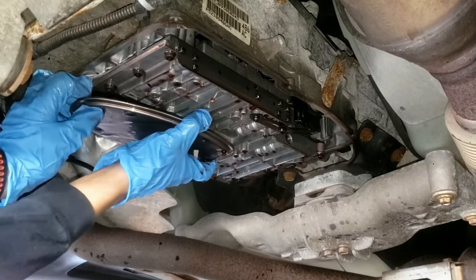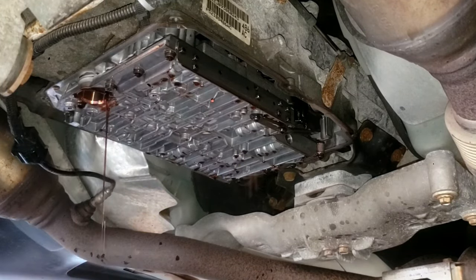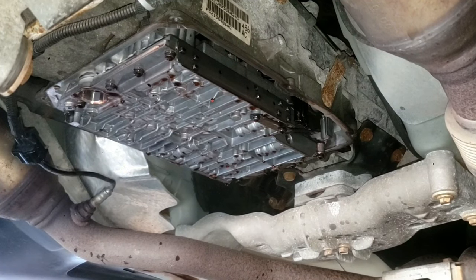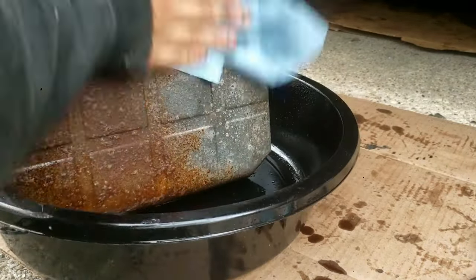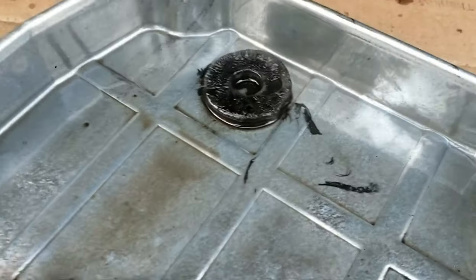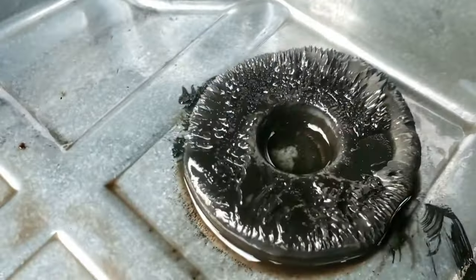Now that the pan is off, pull off the old transmission filter — some more oil will come out, so let it drain. Pour the oil into a recyclable container. Remove the rubber gasket and use shop towels and brake cleaner to clean the transmission pan. Let me show you the shiny gray clutch remains in the pan.